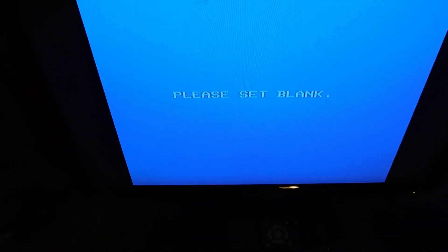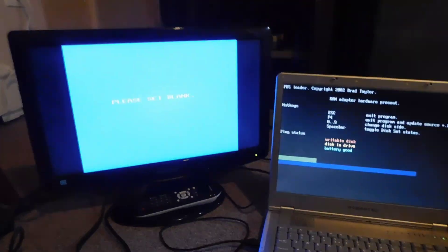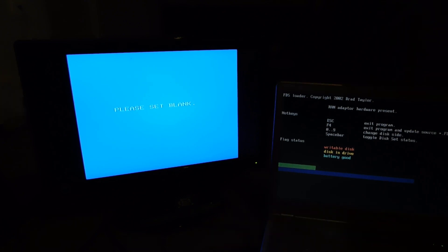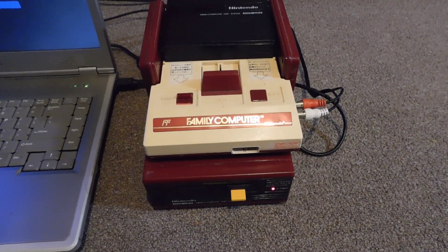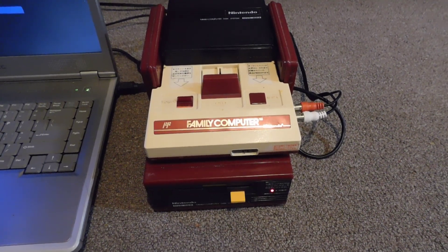Once that's done, the Famicom will change — it'll say 'please set blank,' which means I need to insert the disc I want to overwrite. So I'm going to take the Pachinko game and put it into the Famicom. Then I'm going to take the cable and plug it back into the Famicom Disk System, and it's going to feed that data into the disc. Now you can see the status light — it's in the process of writing half of side A. Now it says 'end,' so I believe all of side A is finished.